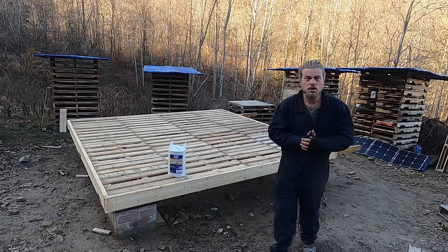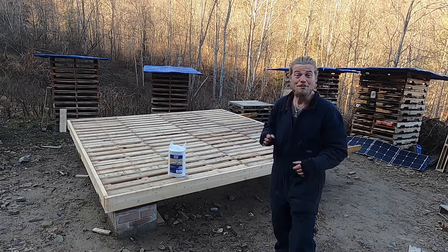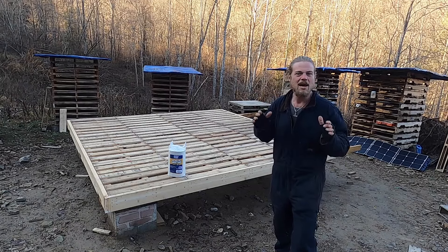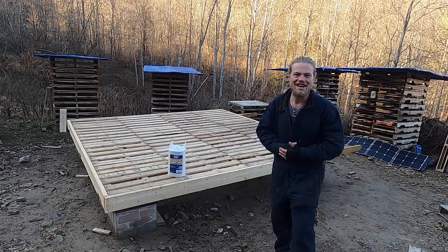The first thing we need to do before starting our walls is put a sheet of plastic down on our floor. If you've not seen how we built this floor, click the link right here and check out that video. A big thank you to a Tough Old Root member, Niana, for sending us this plastic. Rock and roll. Let's dig right in.